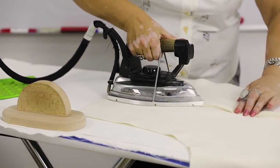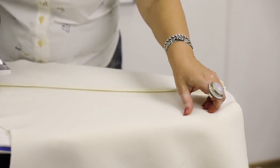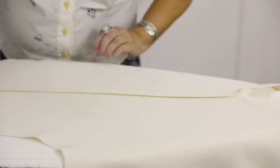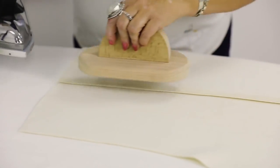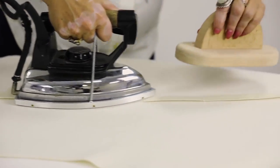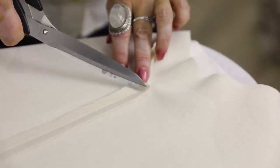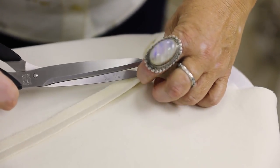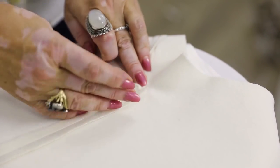First I need to press the shoulder seam open. I stop when I reach the notch. Please be very careful and attentive when ironing the jacket — I remind you that the seams were not cut on a grain, so it's very easy to deform them. I press the seam open, but don't press it too hard. This side is okay, but I need to cut a small piece here in order to iron the seam accurately. That's it — now I can continue working.